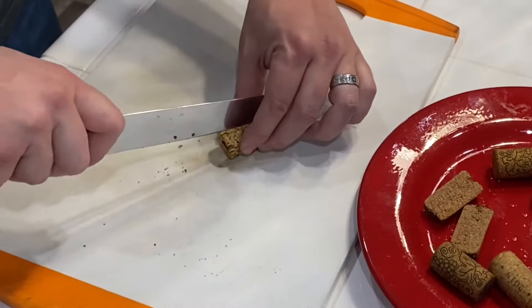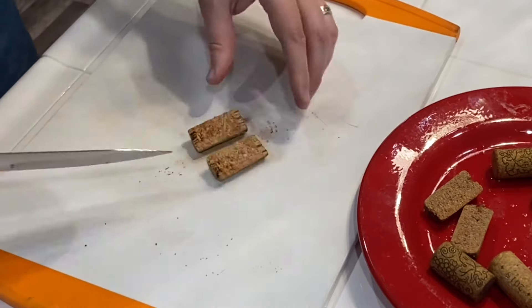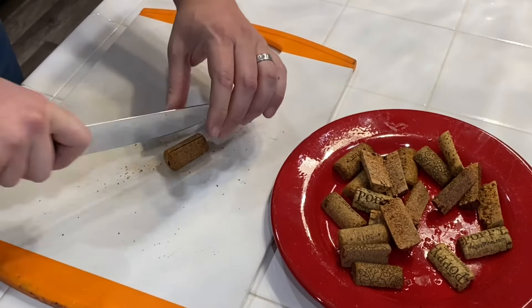Quick tip here: I found that knives with a serrated edge seem to do better cutting into these corks than knives that don't have one. So you may want to consider using a knife with a serrated edge.